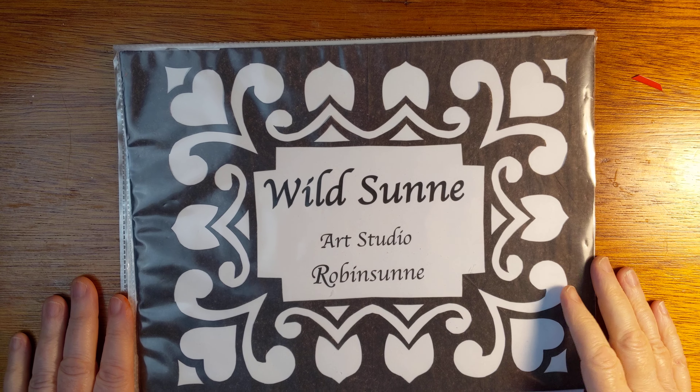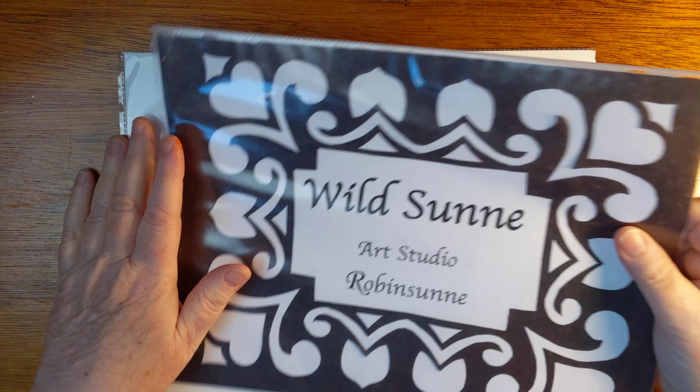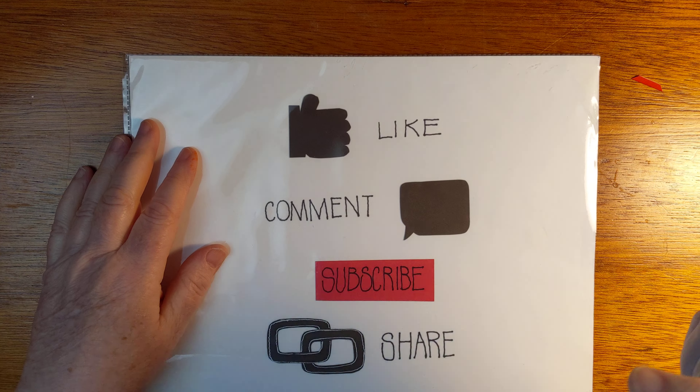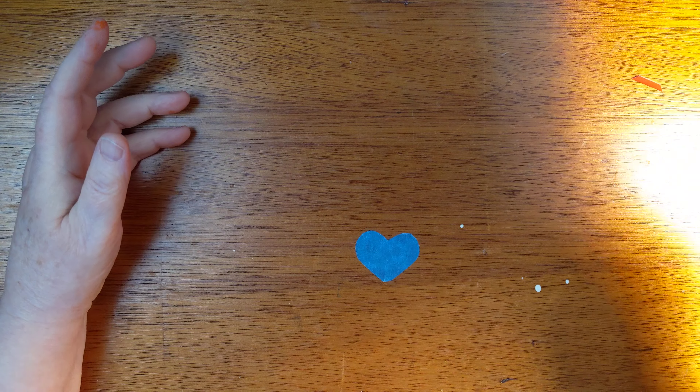Hello and welcome back to Wildsun Art Studio. My name is Robin Sun. Please do like and comment and subscribe and share this video if you like it — I would appreciate that.